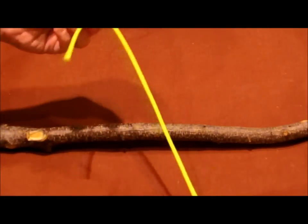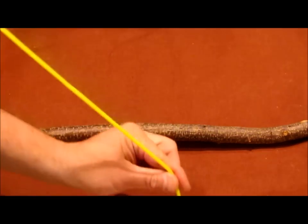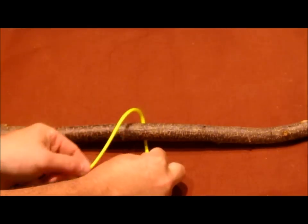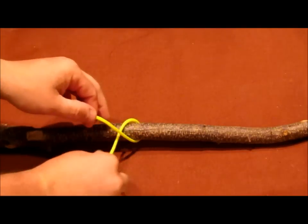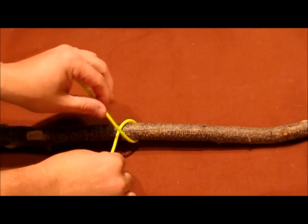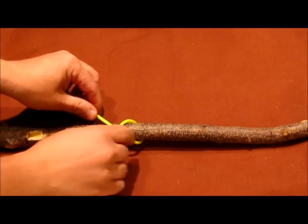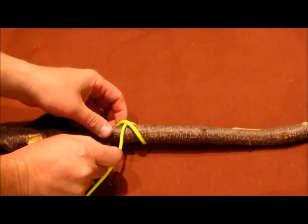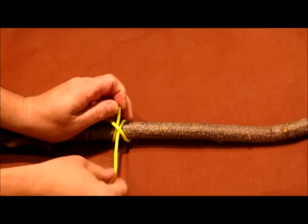We're going to start out by using our running end of our rope, which is going to be our short end, and our standing end is going to be the long end. So we're going to take our running end of the rope and just go around the top of our stick like so, and we're going to cross this right back over the top. See how we've got a loop across this, going over the top like so. Then we're going to come in and take our running end and run underneath again like so, and we're going to come right back up through, right beside our standing end.